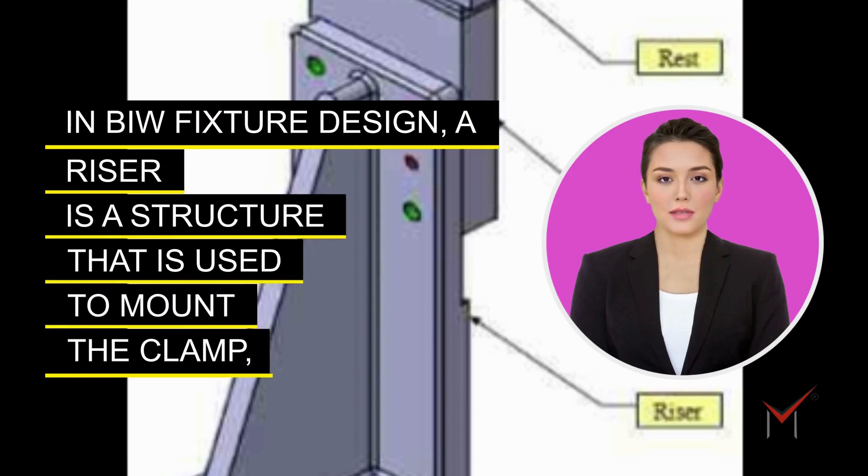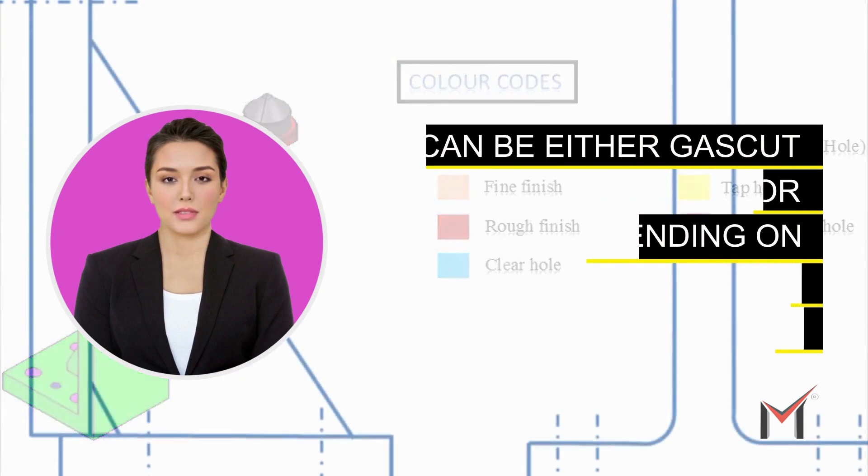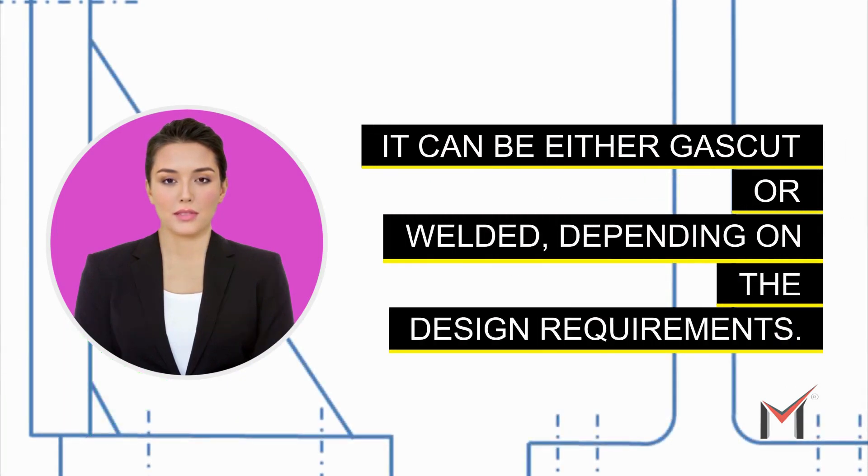In BIW fixture design, a riser is a structure used to mount a clamp, open cylinder, or dolly plate on the base plate of a tool. It can be either gas cut or welded depending on the design requirements.